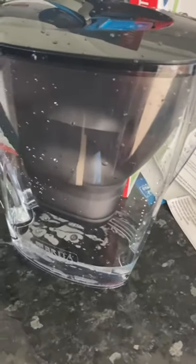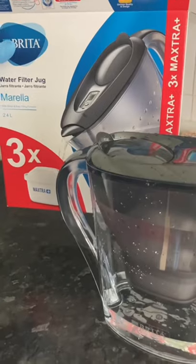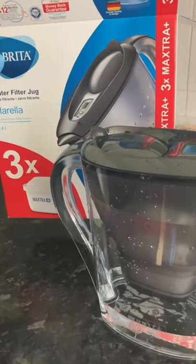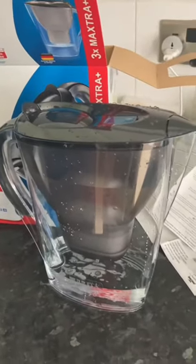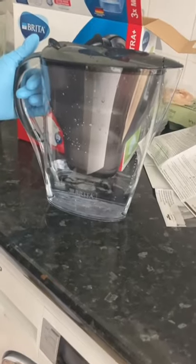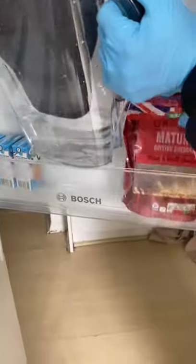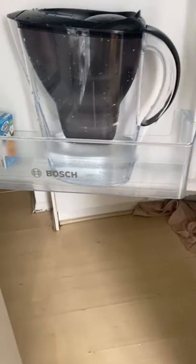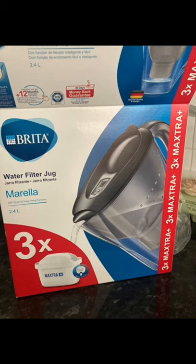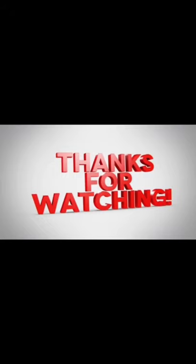It's actually very economical. I decided to get this because we'd been buying bottled water which isn't economical. The jug is all set and ready for use — we'll put it in the fridge and drink from it. Remember to change your filter cartridge at the end of every month or after 100 liters of filtering. Thanks for watching, subscribe to my YouTube channel, bye for now!